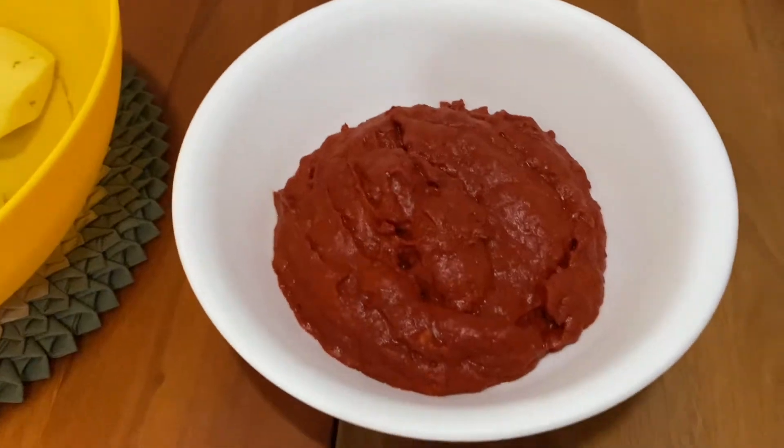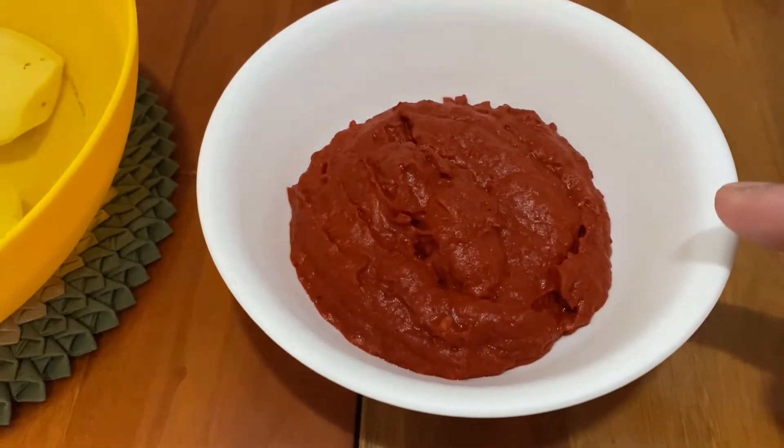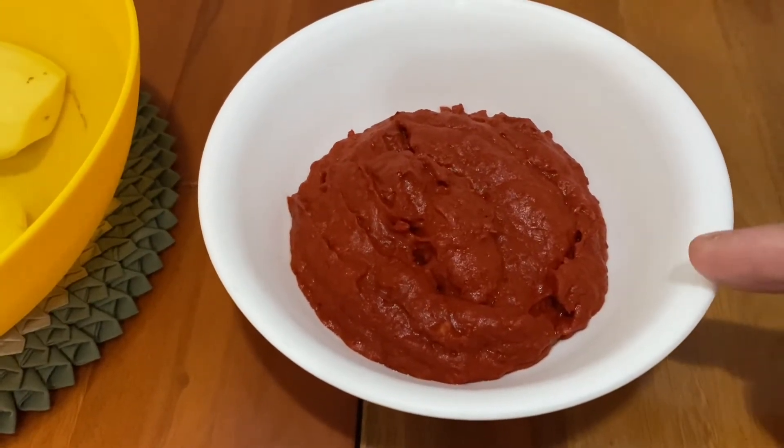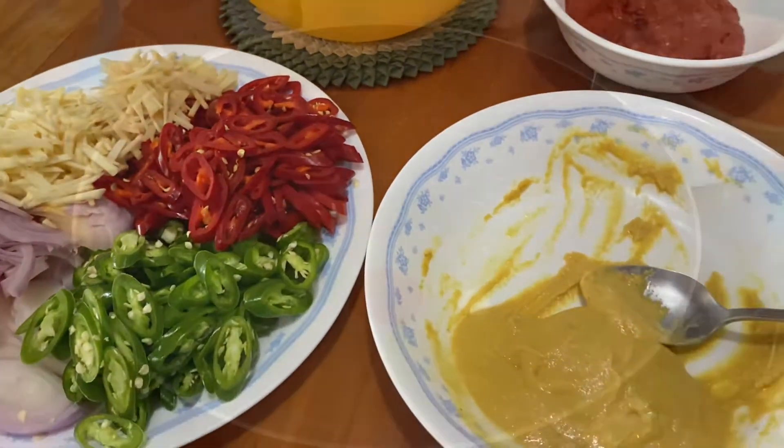For the chili paste, I forgot to mention — this chili paste is actually chili grinded together with onions, garlic, and belacan. So we will start the cooking process now.